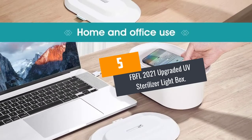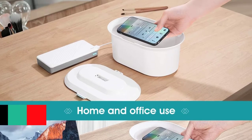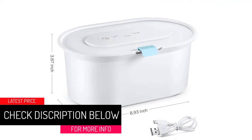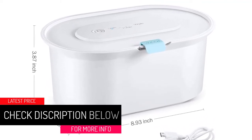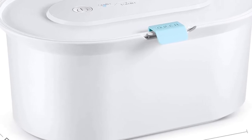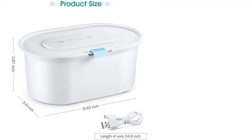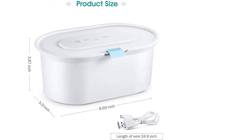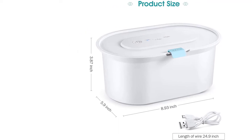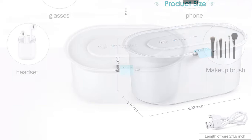Number 5: FBFL 2021 Upgraded UV Sterilizer Lightbox. This UV lightbox from FBFL is a portable UV sterilizer and phone cleaner tool. Firstly, it comes with three working modes. It also features a 5, 15, 30-minute timer. Secondly, this device comes in a fully enclosed design alongside an upgraded safety lock to block UV exposure. Once the magnetic switch cover is opened, the UV light inside the box turns off automatically.